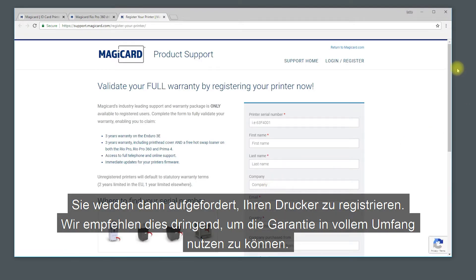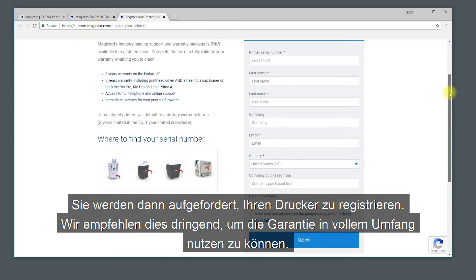You will then be prompted to register your printer. We strongly recommend you do this to be able to make full use of the warranty.